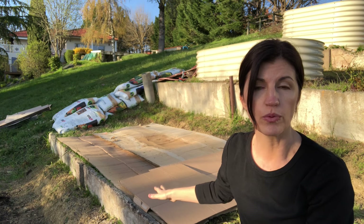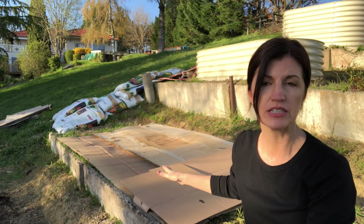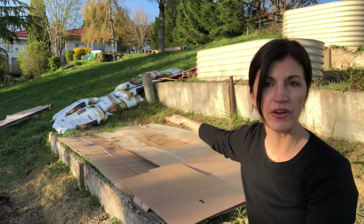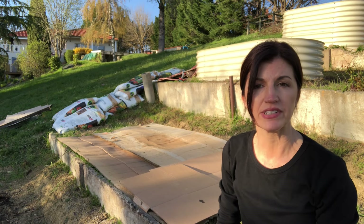Make sure that the size of the cardboard is bigger than the area that you want to plant. For example, here I will leave a border of about six inches or about 15 centimeters around the entire area that I'm going to plant. This will create a degree of separation between my garden bed and the weeds and grass that are around it.